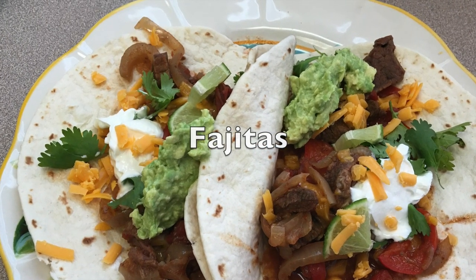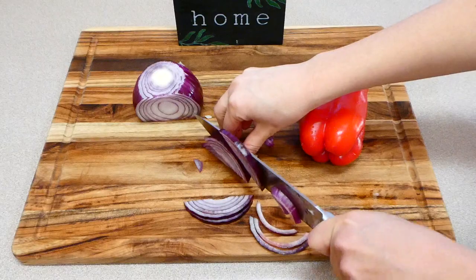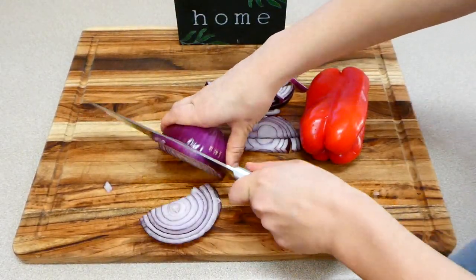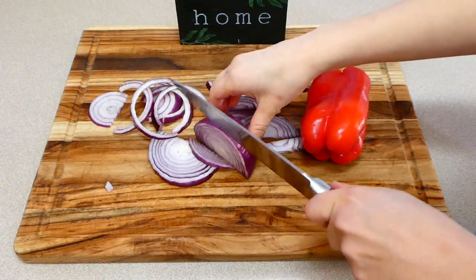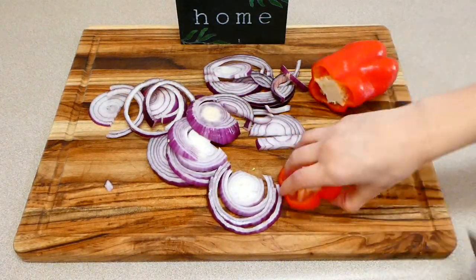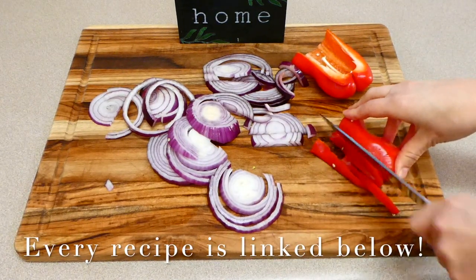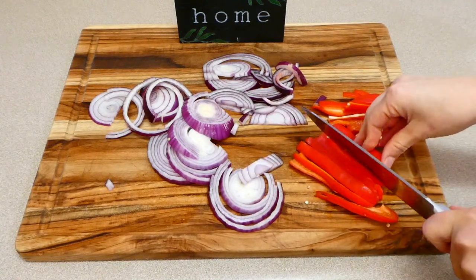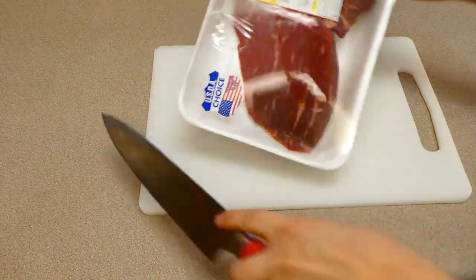We're going to start out making these steak fajitas. To get these started, you're going to want to dice up one onion into smaller pieces — I chose to use a purple onion because that's what I prefer. Then you're also going to want to chop up a bell pepper or two. I just chopped up one bell pepper. You could add in any vegetables at this point, whatever you like in your fajitas.